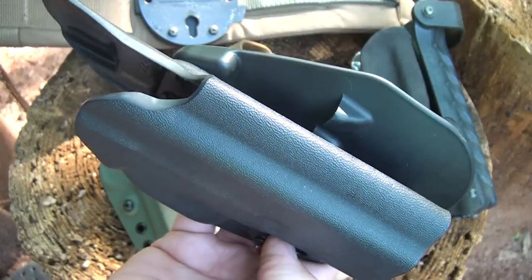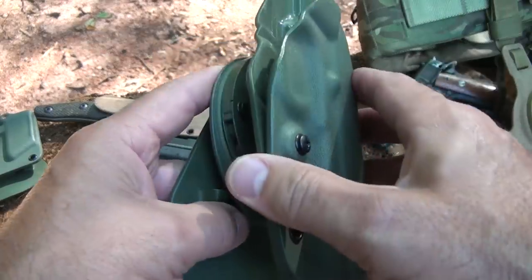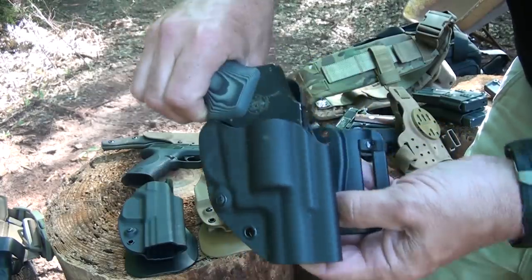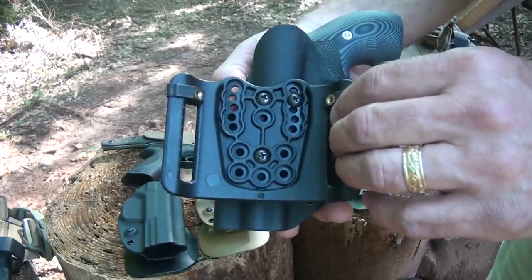Of course he does offer the paddle accessory as well, and you can also add the RTI wheel to your paddle — and you're locked into place. He also makes a line of holsters for revolvers, and even a line of pocket holsters. And here you see the attachment that can be used as a belt setup.